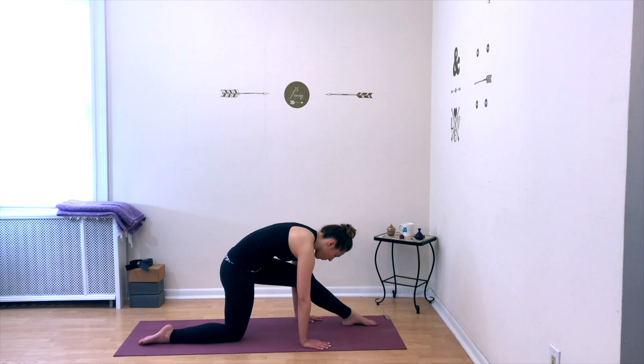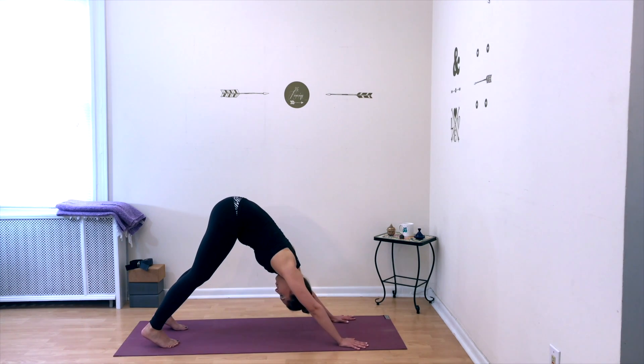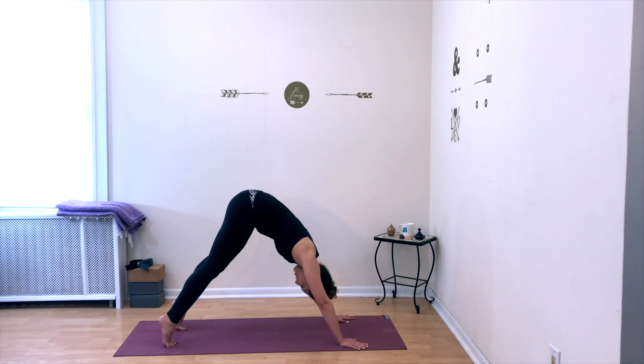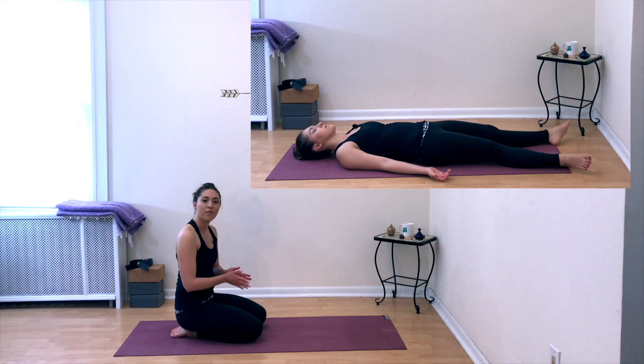Lunge forward into that leg, tuck your back toes, step back — downward facing dog. Take one more deep breath in and out in your downward-facing dog. You can drop down onto your knees and sit onto your heels. From here, feel free to take a savasana if you would like or continue stretching, or you can meet me in the cross-legged position.